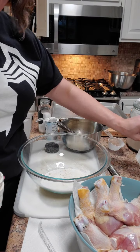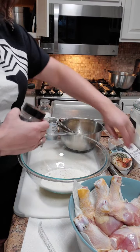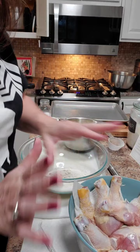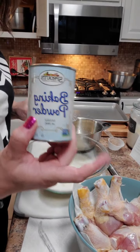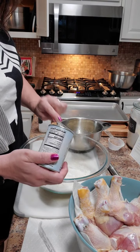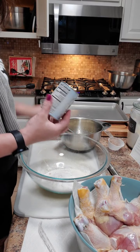The recipe says eight chicken drumsticks, but my package had 12, so I did increase the ingredients a little bit — I didn't quite double. Now we're going to add in baking powder. This is actually going to make your chicken really crispy, so we're going to add in about two teaspoons of that.